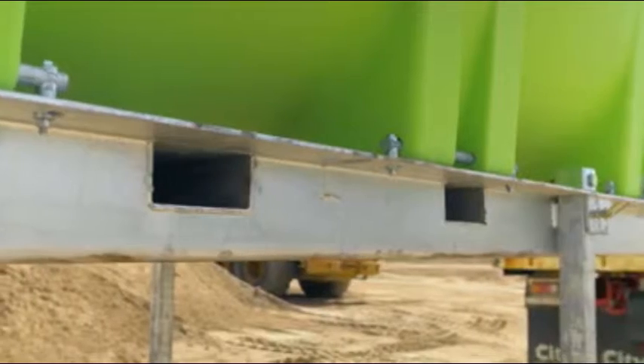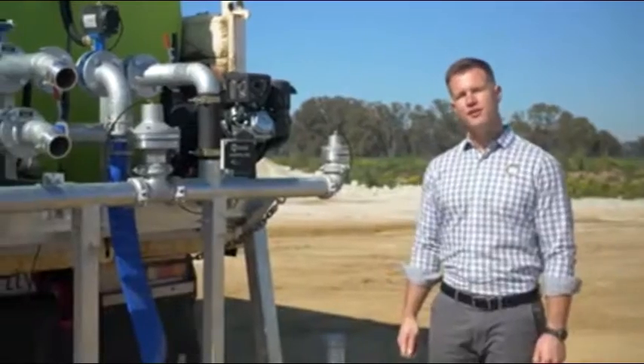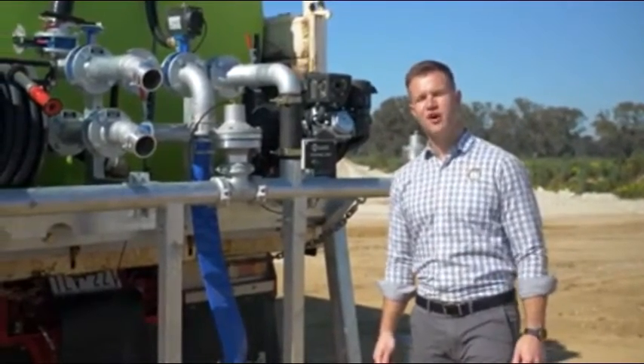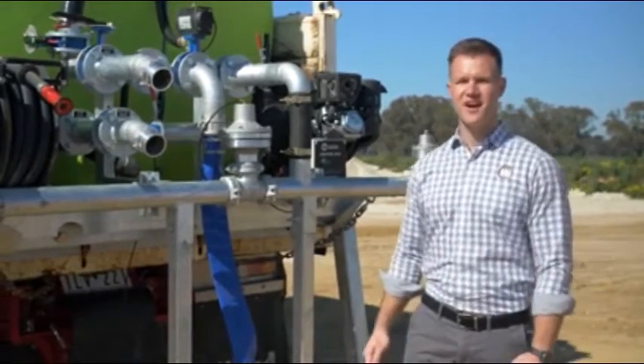The tank is mounted on this heavy duty hot dip galvanised skid frame, which incorporates forklift pockets for easy handling. Floodrite units feature a pipework manifold which is fully welded and hot dip galvanised, eliminating any chance of rust.